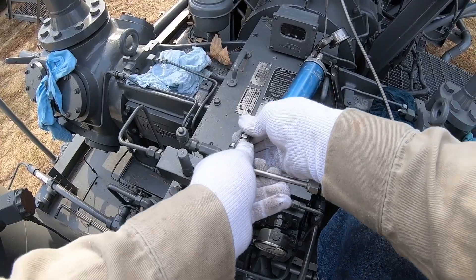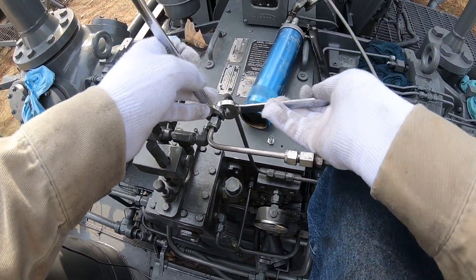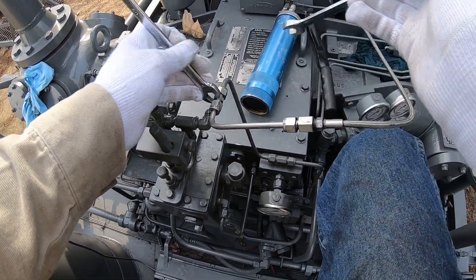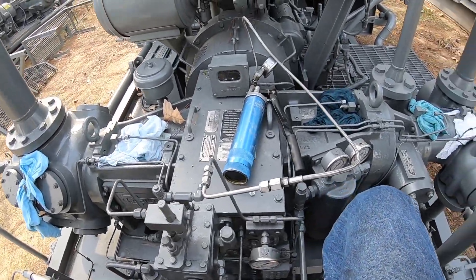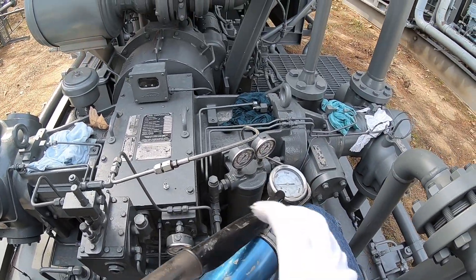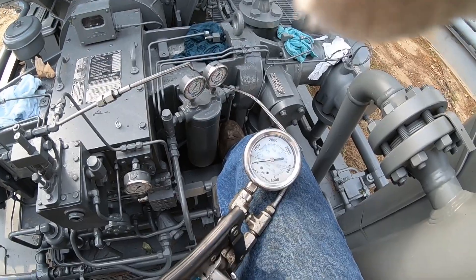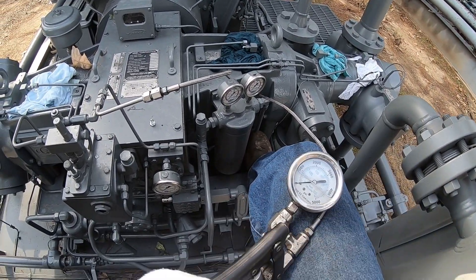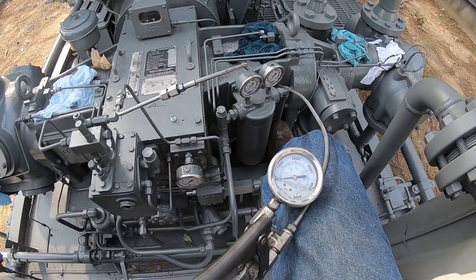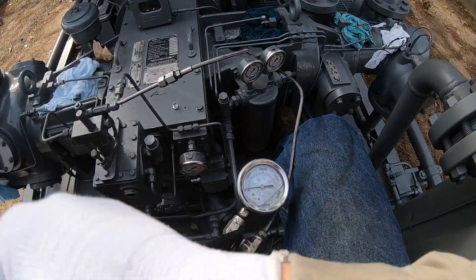We're going to make sure all this is tight here, and we're going to start pumping on the Trayvon gun, watching our gauge that's on there. I put rags under those lines so we don't have any mess. We're going to watch this gauge — it should just go up smoothly, and the oil should be pumping out of those lines.